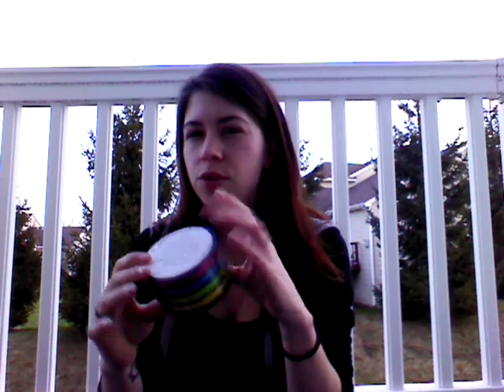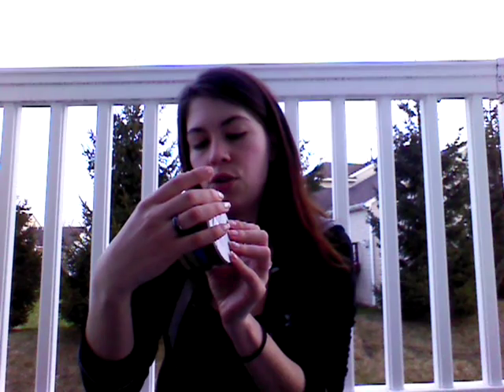Then you'll want to get your ribbons. These are about $2 per ribbon container, and each ribbon has 20 feet. You can go the darker colors or the more pastel colors. They also have gold and silver — you can do whatever you want. I went with just four colors that represent fertility.